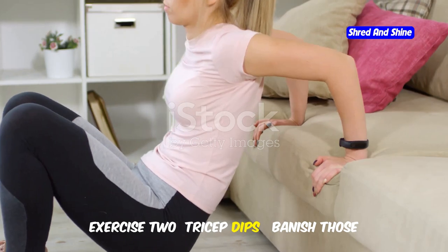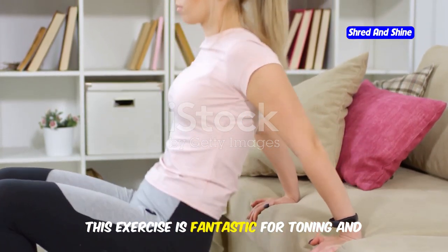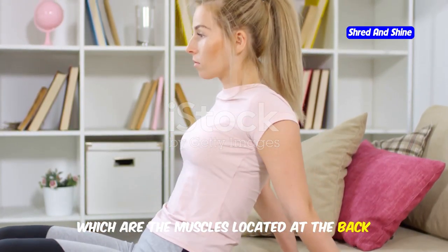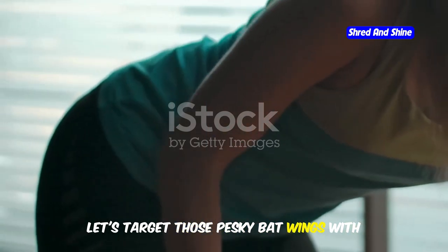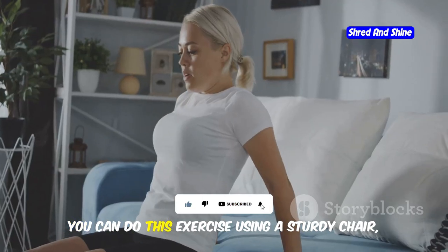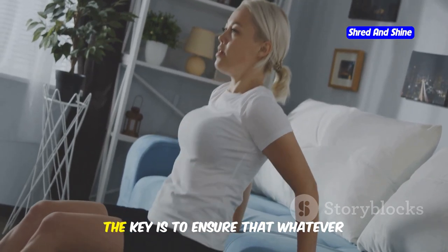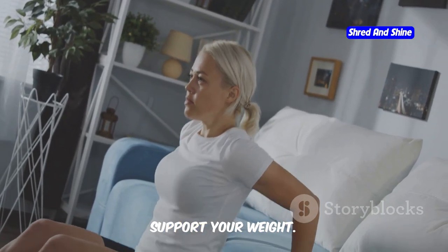Exercise 2: Tricep Dips — banish those back-of-the-arm jiggles. This exercise is fantastic for toning and strengthening the triceps, which are the muscles located at the back of your upper arms. Let's target those pesky bat wings with tricep dips. This move is not only effective but also versatile, allowing you to perform it almost anywhere. You can do this exercise using a sturdy chair, a bench, or even the edge of your bed. The key is to ensure that whatever surface you choose is stable and can support your weight.